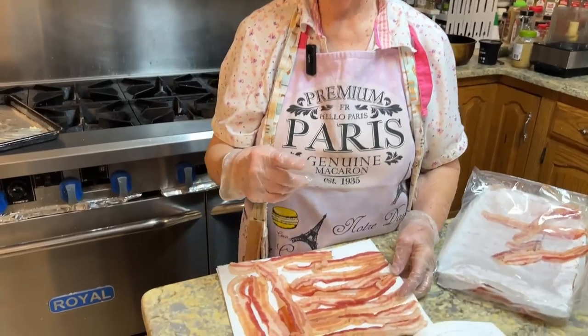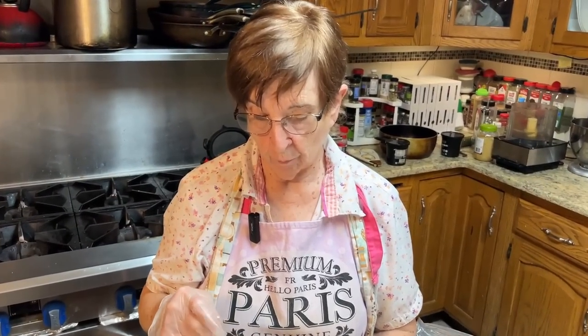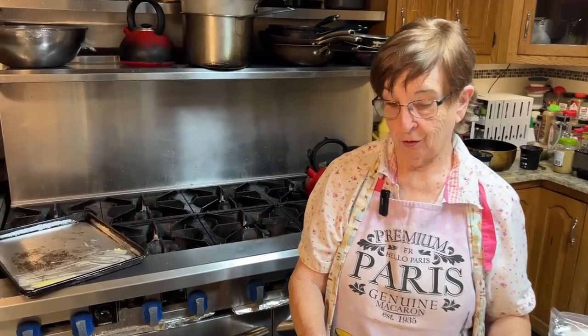When we get ready to dress the zucchini soup, it will have bacon bits in it. This is pre-cooked bacon, and I'm going to put it in the microwave and cook it. Then we'll put the soup in the food processor and finish it up.